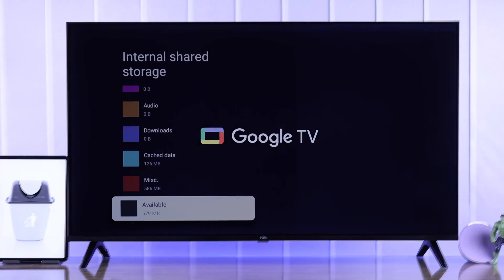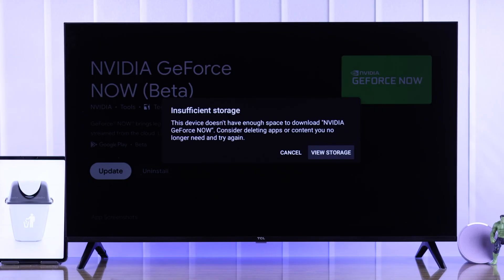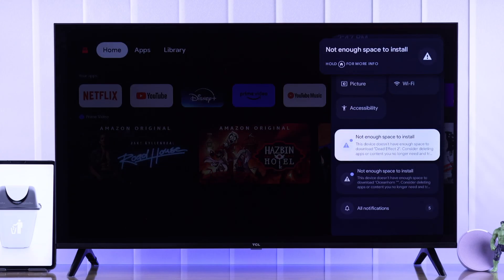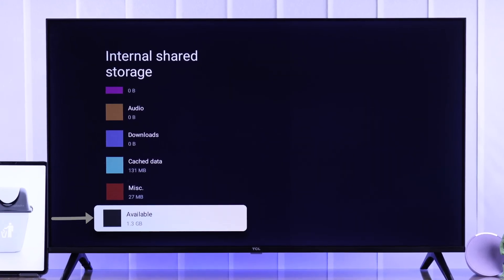If your TCL Google TV storage space is running out and because of that you're getting the insufficient storage error and can't install apps or games or open them, then in this guide I'll show you the easiest way to free up the internal storage on your TCL smart TV. Let's begin.